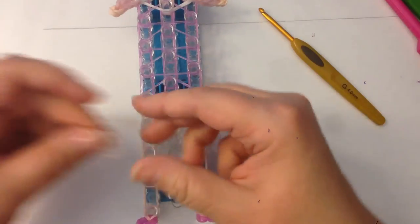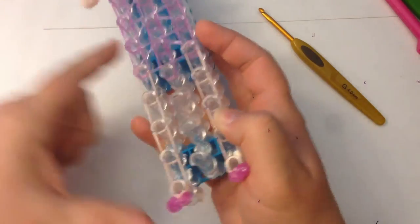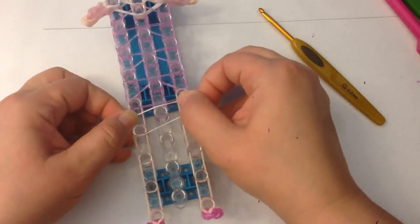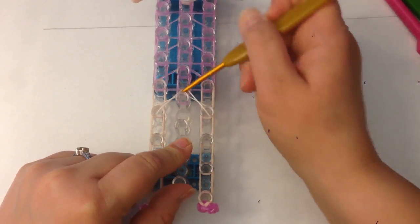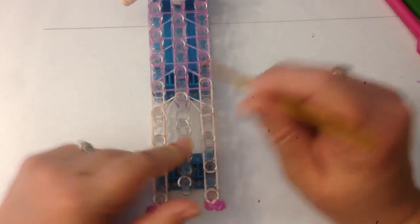We're going to put a flesh tone band here that is not looped — just a single band spread across those three pegs. Then take one part of it and flip it up over the bottom peg.